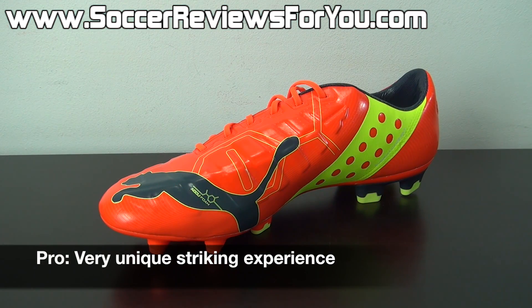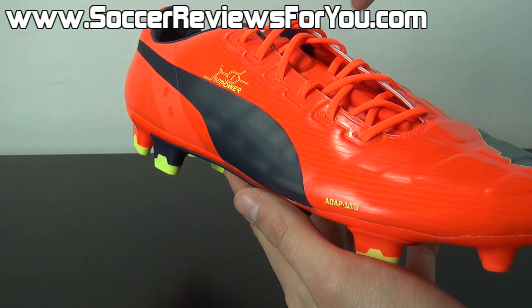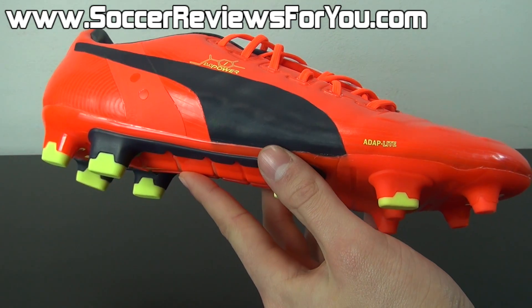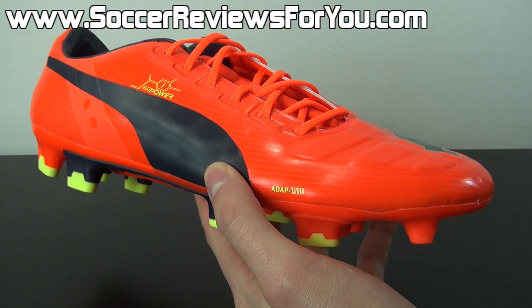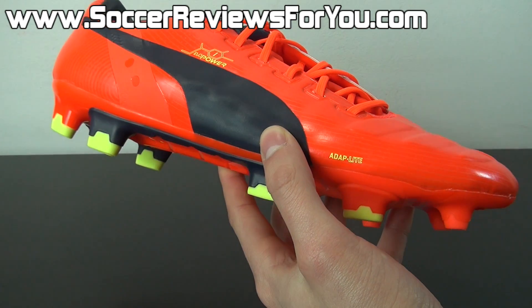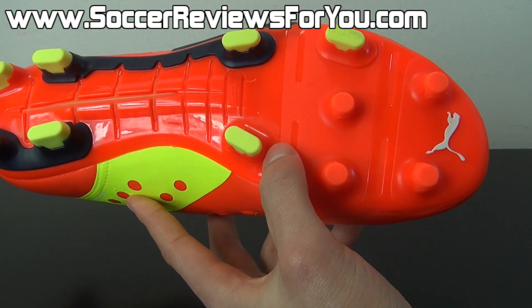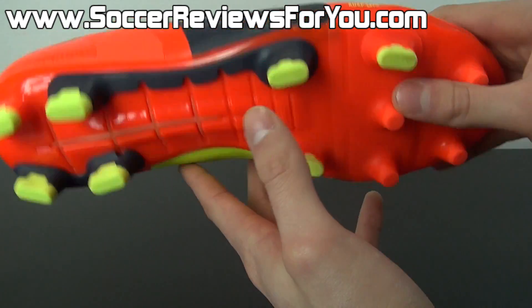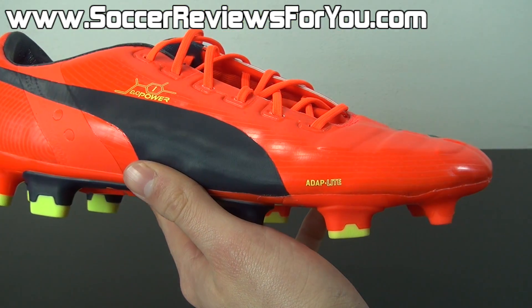Striking the ball in the EVO Power 1 feels amazing, but it's very difficult to describe because there really hasn't been anything like this boot before. The design is largely influenced by barefoot shooting mechanics. Puma did their own testing and came to three conclusions that had a big impact on the final design. First, they found that striking the ball barefoot — where your toes curl and your foot flexes freely — allows for an increase in power. Normally that motion is restricted by a stiff sole plate, but the EVO Power 1 intentionally made the forefoot sole plate flexible, allowing it to bend backwards and move naturally with the curl of your toes.